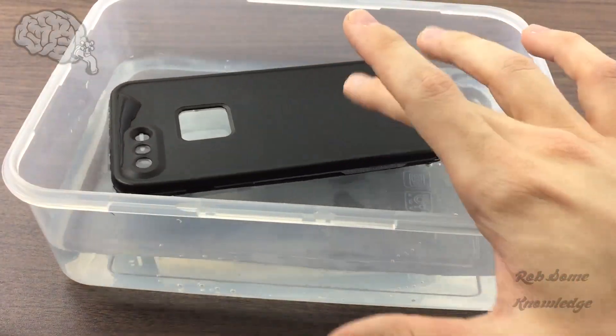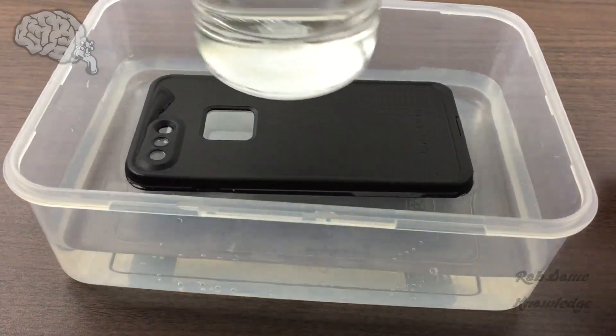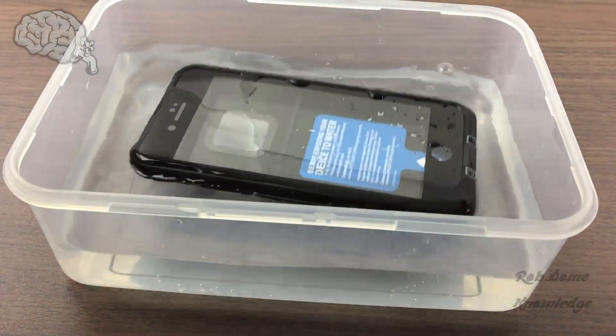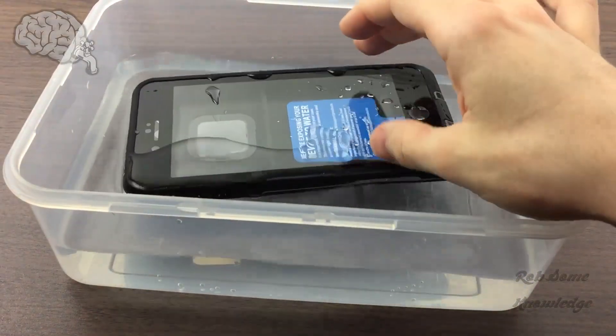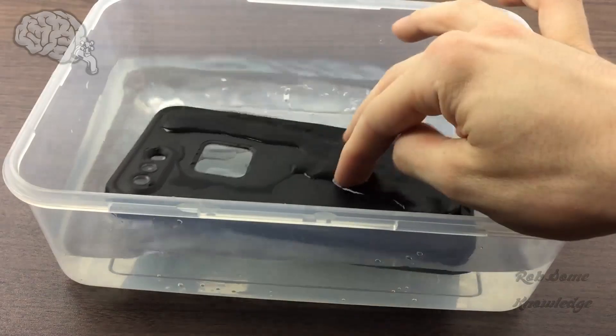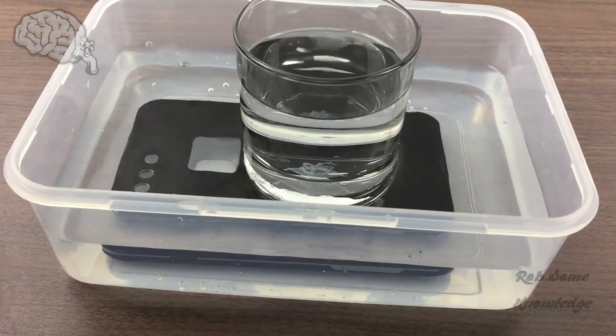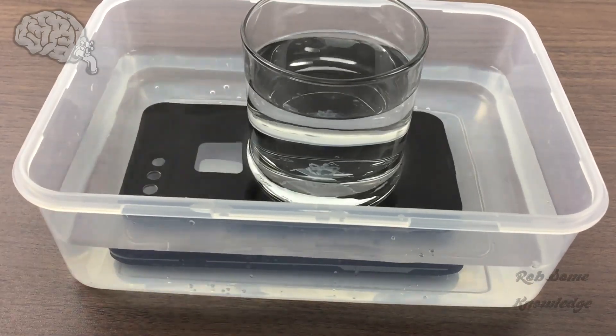As you can see, it normally just floats, so I'm going to use a glass to weigh it down. I recommend putting the glass on the back side of the case and not on the screen protector, because without the phone in there, there will be a lot of excess pressure on it and you may damage your case. So we're just going to go ahead and put our glass in there.